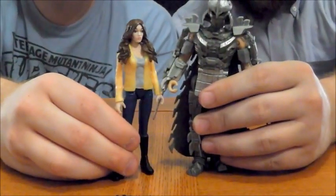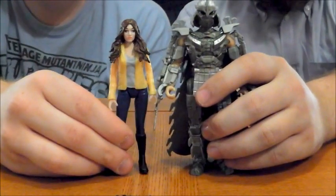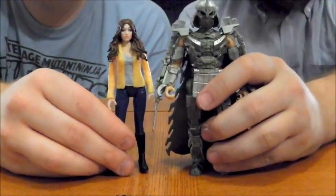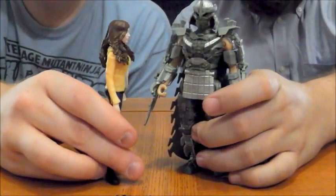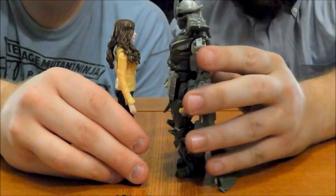Alright guys, it's comparison moment. Here we have April with the only other normal human being from the line, and that is the Shredder — although he may not be a normal human being, and the Shredder may be one guy or maybe another. We don't know — this new trailer has thrown us through a loop. But here she is with the Shredder, and you can see he's definitely still the tallest figure in the line, but a very good scale between the two of them.